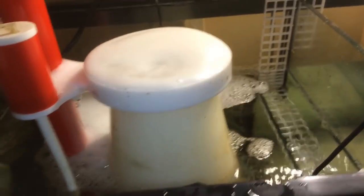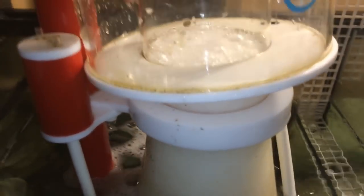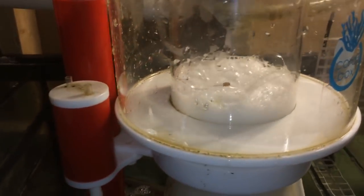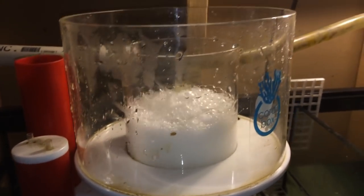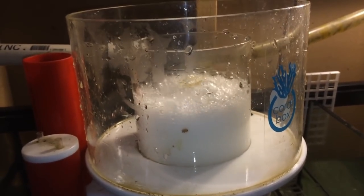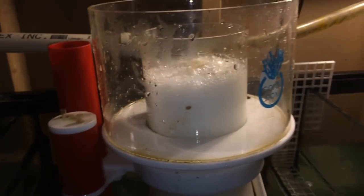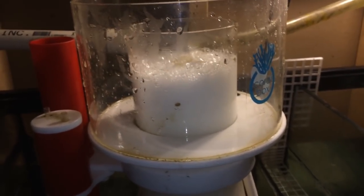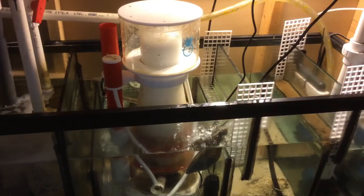Give this bad boy a nice little rinse, throw it back on. Slug it down and look how it automatically and slowly goes back to where it was bubbling. It'll give me the same amount of waste in another week or two. Let's go ahead and clean this lid too.